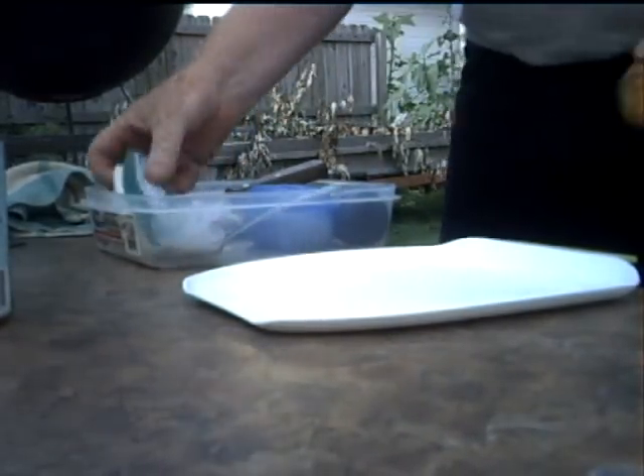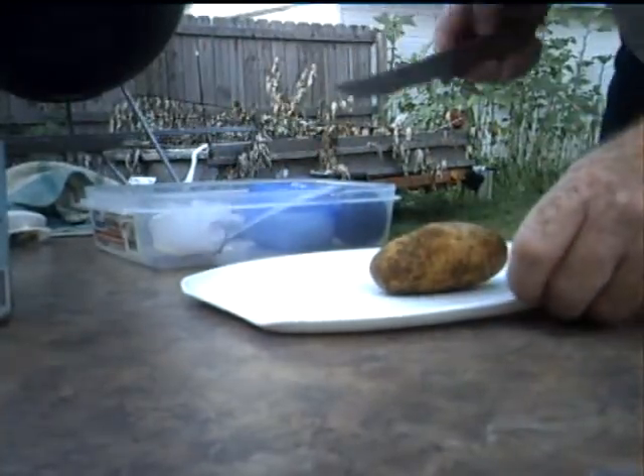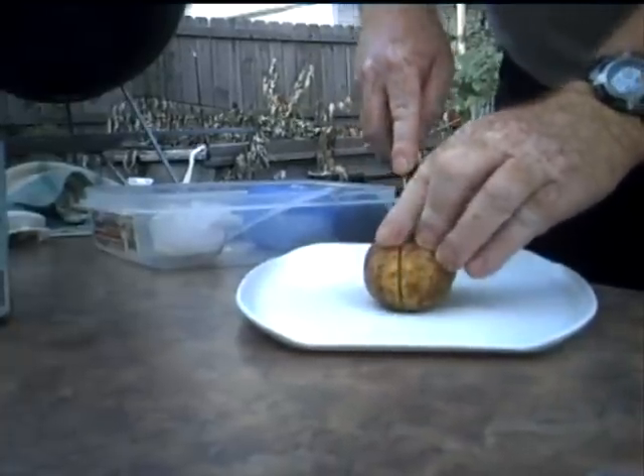Take a potato. Clean it with a vegetable brush. We are going to eat the skin. Cut it in quarters.